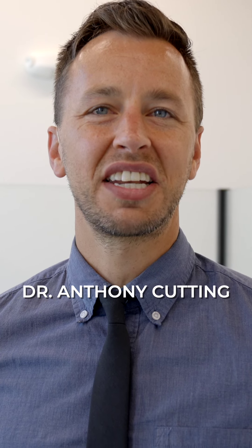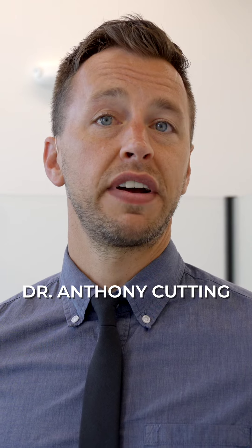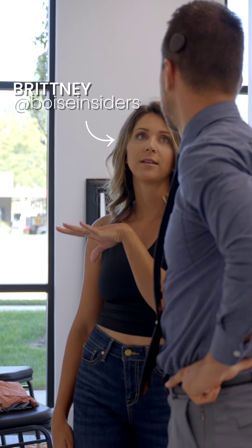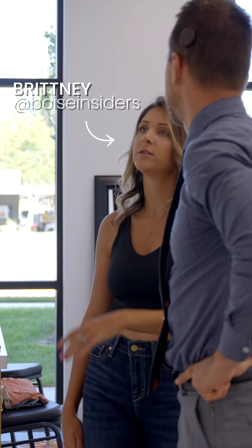Hey everybody, it's Dr. Anthony Cutting with Active Chiropractic Meridian. Today I'm going to show you a simple but effective warm-up routine. This can be applied as a really simple but effective way to warm your muscles up and get the blood flowing before your activity. We've got Brittany here with Boise Insiders and I'm gonna show her how to do the routine so you can follow along.